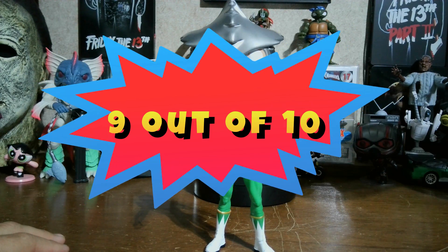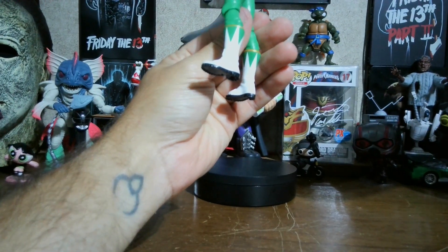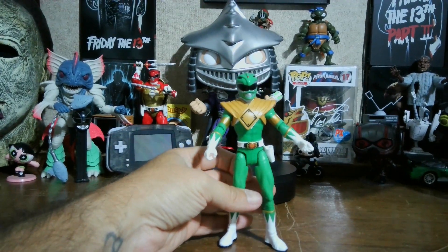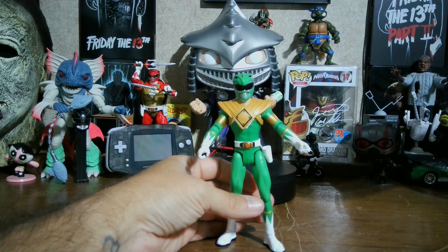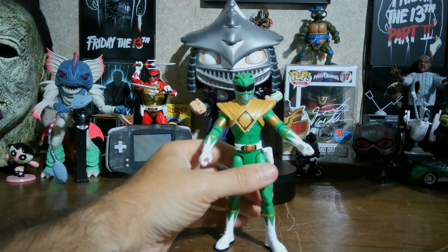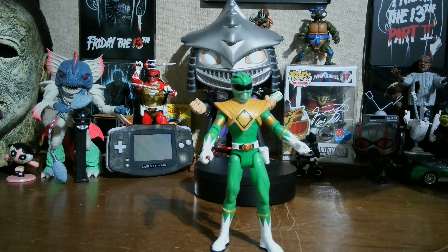Another thing this got right that the Lightning Collection sometimes does not: the black on the boots. A lot of Lightning Collection figures where the Rangers should have black on the bottom of their boots, they don't - so that is a plus. That's the reason I didn't take off more for the shield being crooked and the color being wrong. It is hard to get them to stand up straight without full double-jointed knee articulation. I just have the Green and the White at the moment.